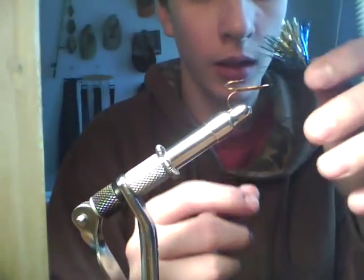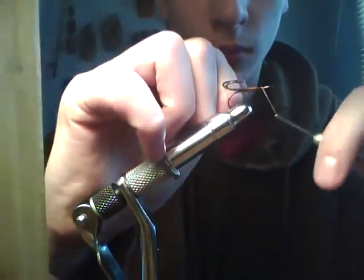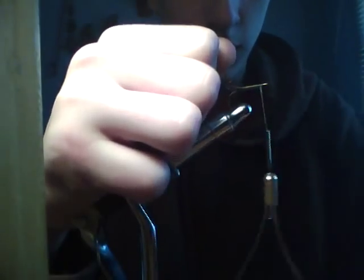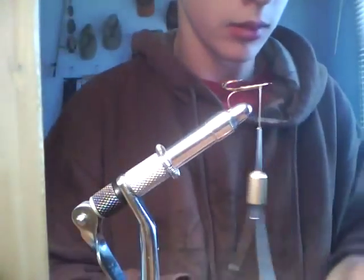Today we're going to be tying a peanut fly. Start off, wrap your thread on and cut it.